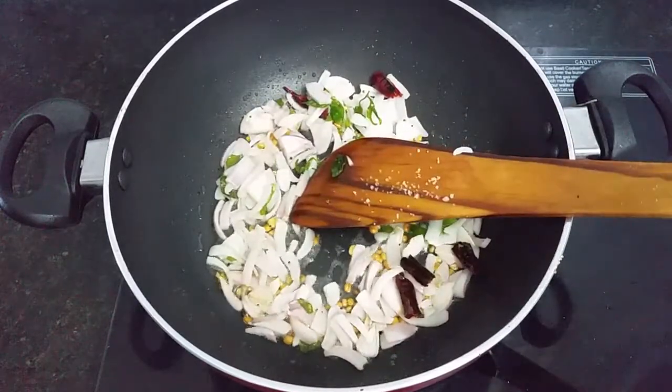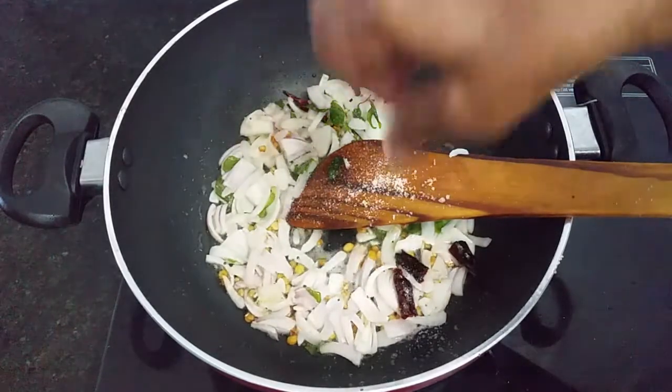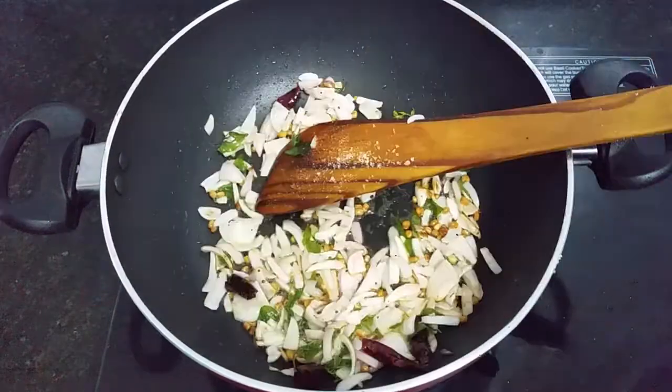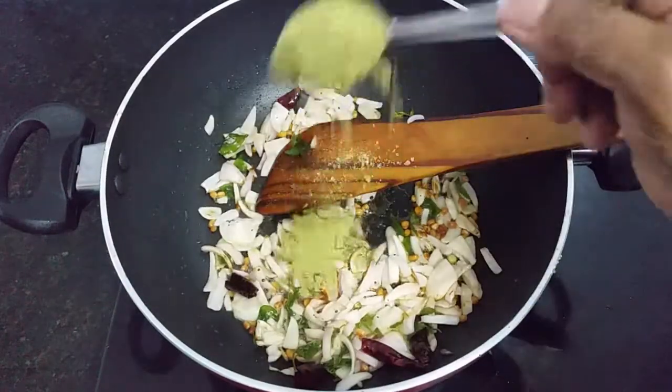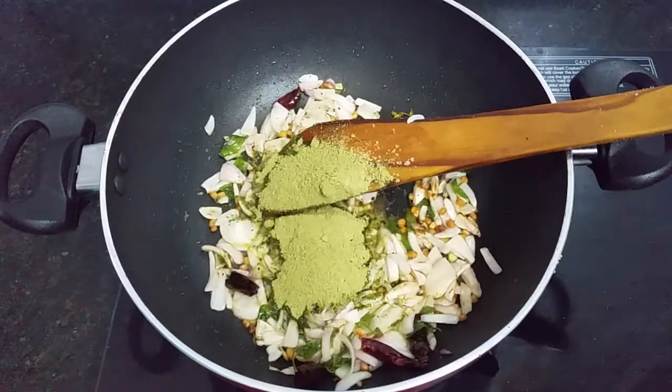I will add a light to it. I will add 2 spoons to it.